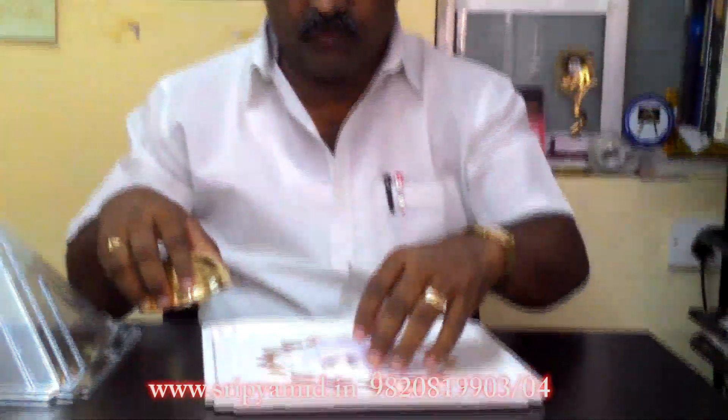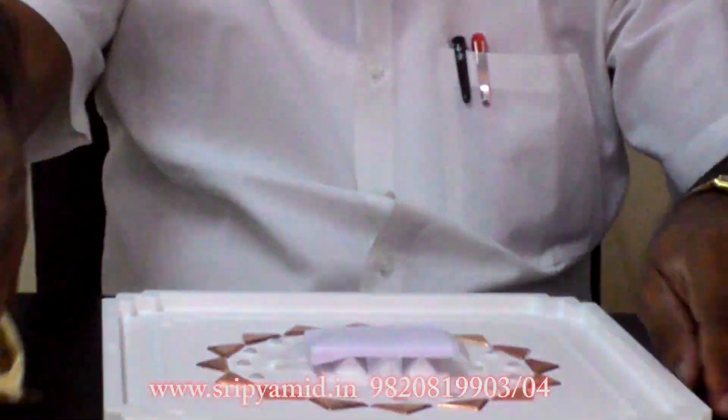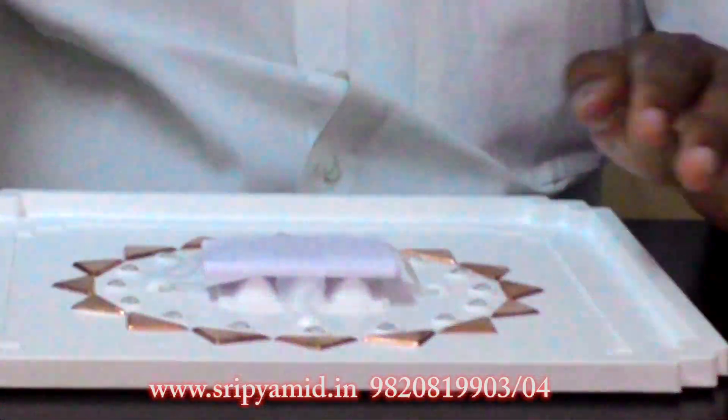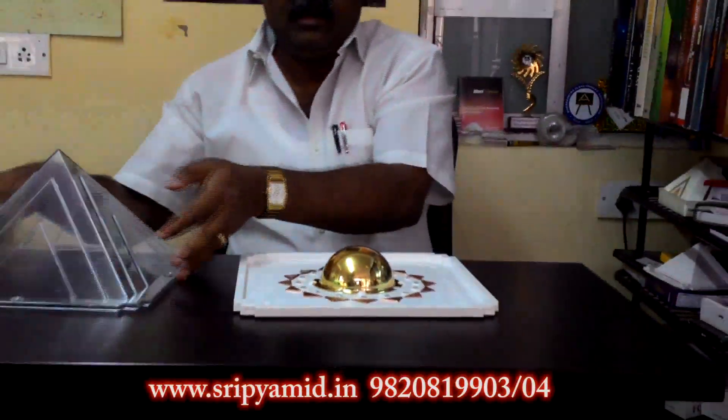We have a dome over here, and inside the dome you have to put your wish. The wish has been written on paper, folded, and kept inside. Then you put the dome back and you put this cap on.